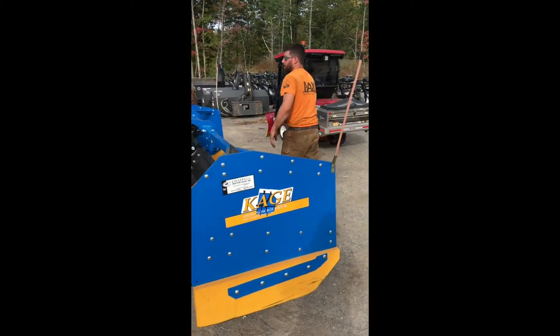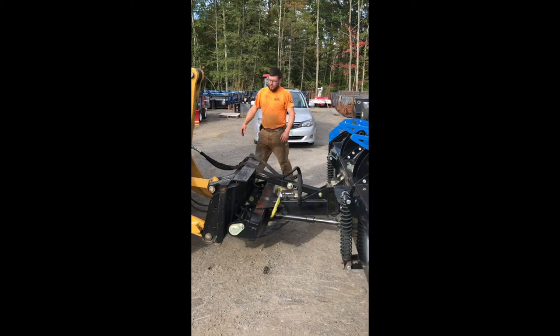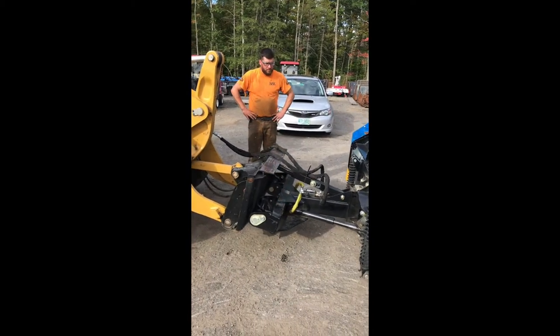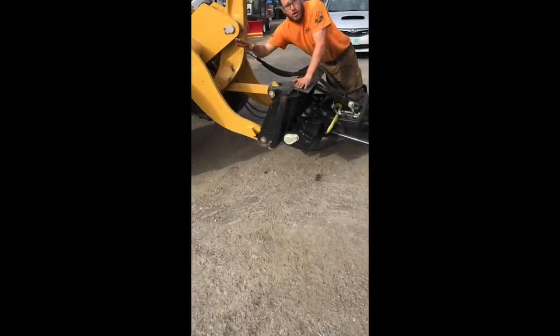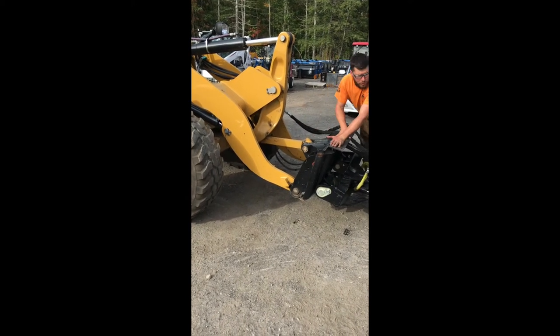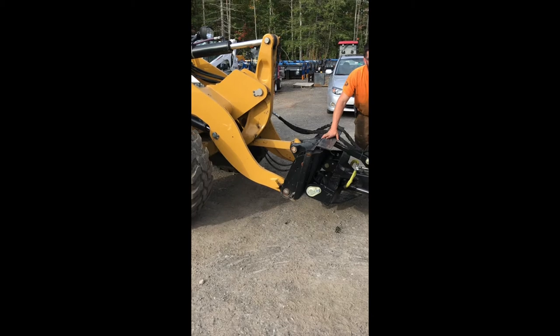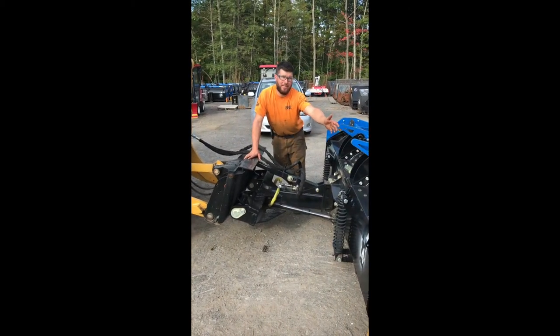We'll have Michael just curl forward, just like that. It's sitting like this because he didn't lower his arms all the way down first, then curl out, which would have sat the whole platform level. So right now, obviously, you can see we're very toe heavy.